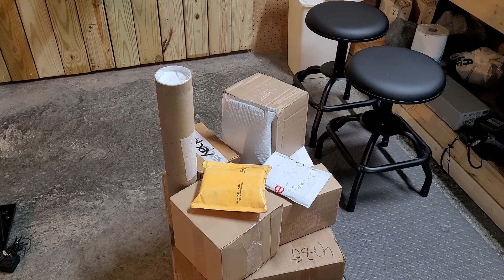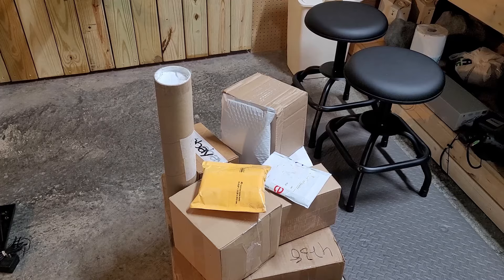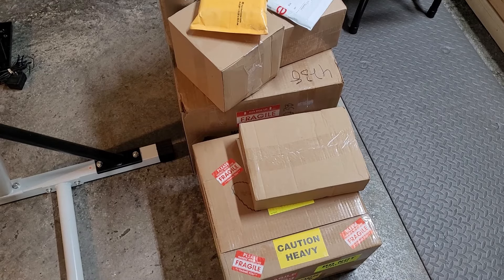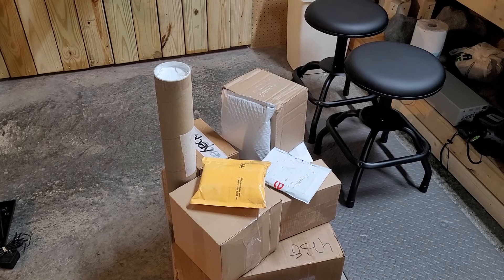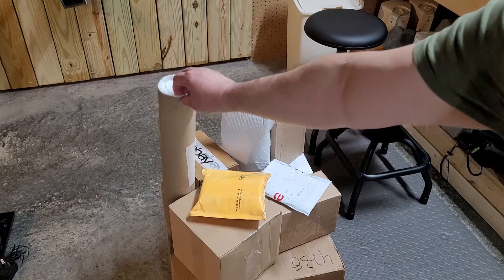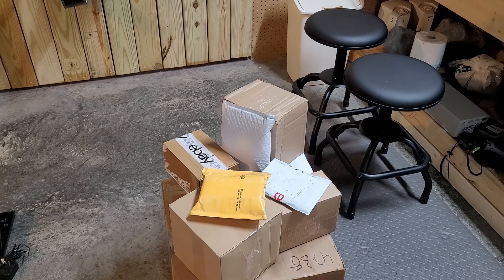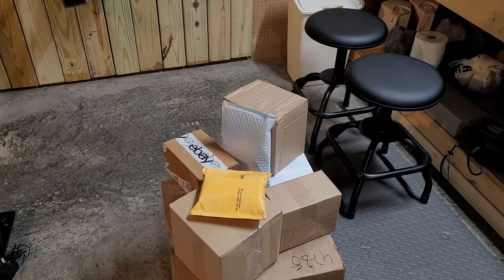By the way, this pile has grown — that's what you've seen in a few of my past videos. A couple more big packages came in, so I think I'm going to knock a big package out in the next video just to get it out of the way. But for this one, we're going to take this one, which I think you could probably figure out what could be in it, and this one. So let's check it out.